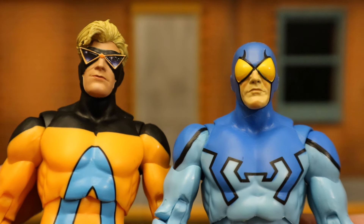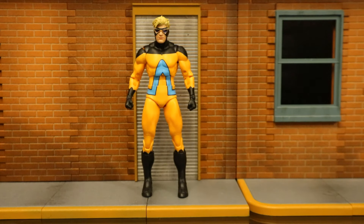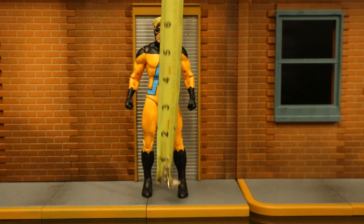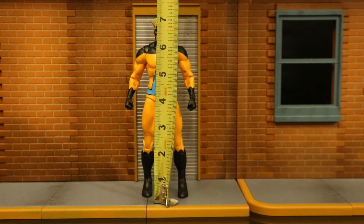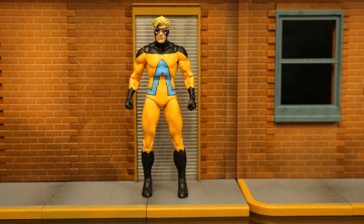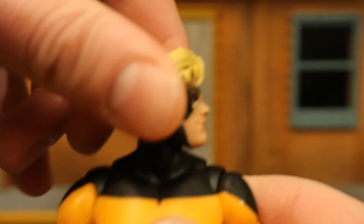He has a sculpted boot cut where they just simply painted a different boot line on top — that's annoying and lazy. Still, both figures look fantastic if you ask me. Now for his height: from the bottom to the top of his head he stands at about 7.1 inches tall, which translates to 18 centimeters.